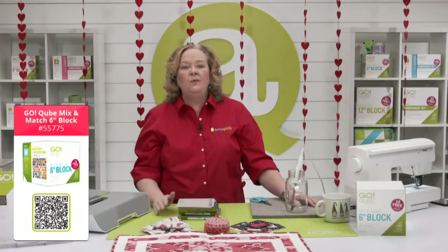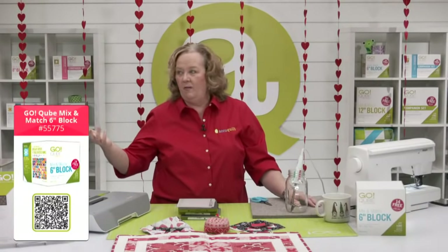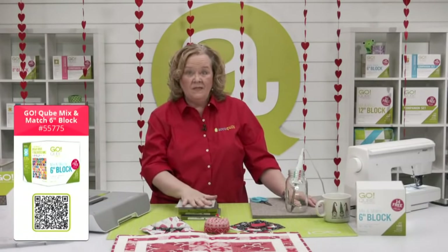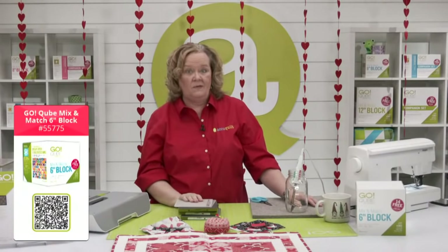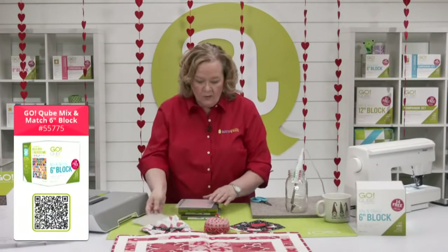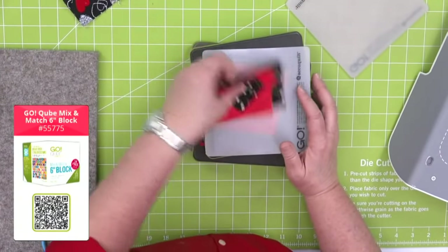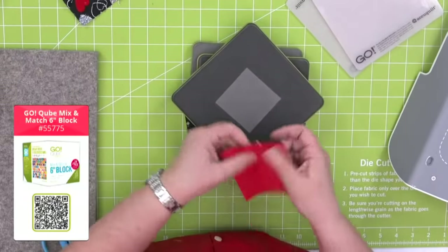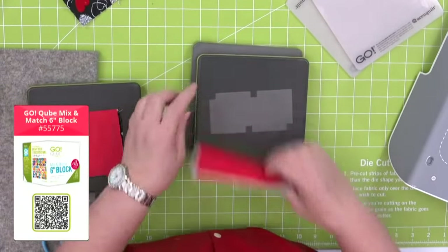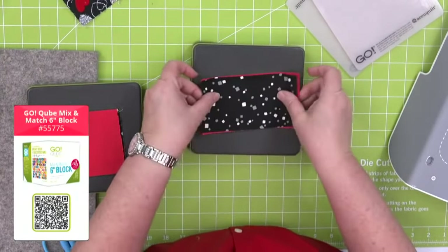I've already taken all of my dies out of the six-inch cube. We have tons of videos about the cube on our YouTube and Facebook pages. Remember, we have six sizes of cubes: 4, 6, 8, 9, 10, and 12, and they each have the same eight shapes. So we're going to start by making the square-in-a-square block. Just like the hearts, we're going to make them opposite — so here is shape six, which is the square on point.